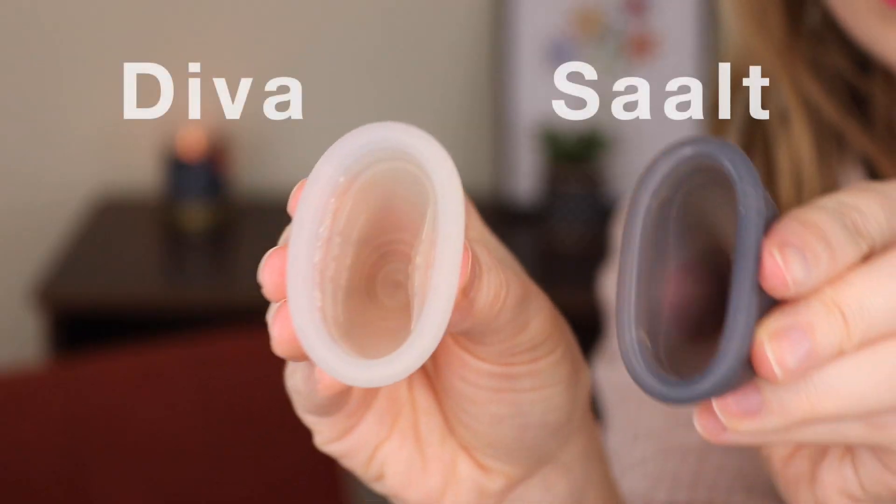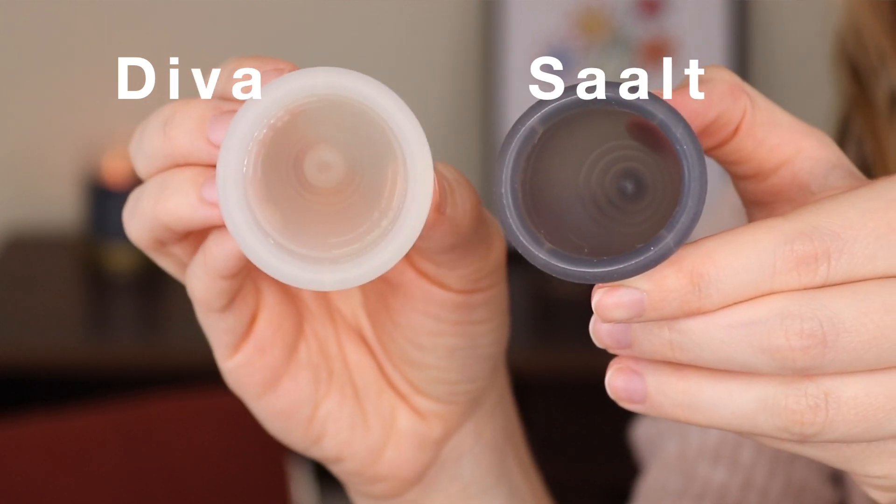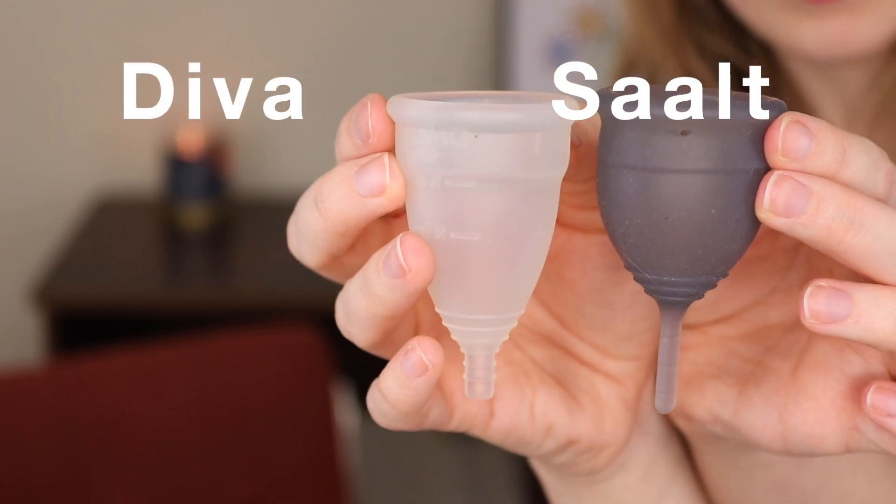It does feel not so soft that it's flimsy or anything like that — it still has some good structure to it, but it does feel just a little bit softer than the Diva Cup. It's also a little bit more bulbous and definitely smaller. I also really like that the stem is not completely round — it's kind of pinched in, so I feel like it'll be easy to grab onto. It has a few little ridges to help with gripping it. There are also a few ridges at the bottom of the cup because when you do remove it, you have to actually pinch it in to break the seal and then remove. You can't just pull down on the stem.